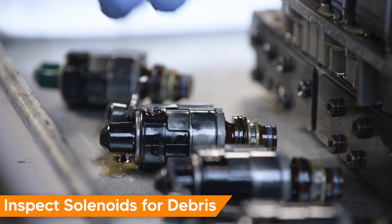Once the solenoids are removed, carefully inspect for swarf or debris on the solenoid screens. The solenoid shown has debris on the screen and will need to be cleaned.